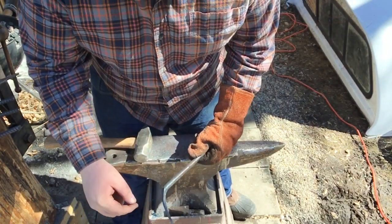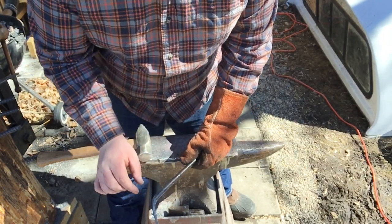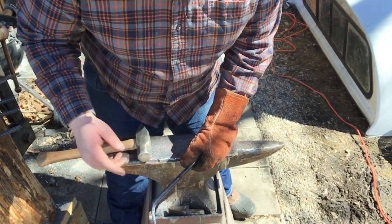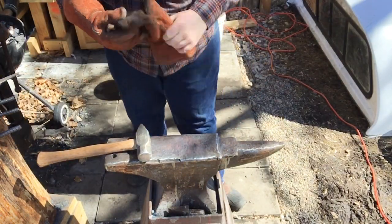Right up about here it's a little bit bigger than I want it, so I'm just going to draw it down ever so slightly. I'm definitely going to keep taking material back from here because I want to make a decent-sized circle with a scroll inside of it — just for a fun experiment.